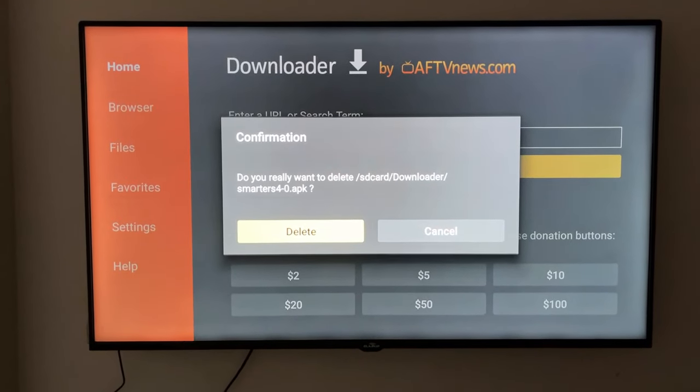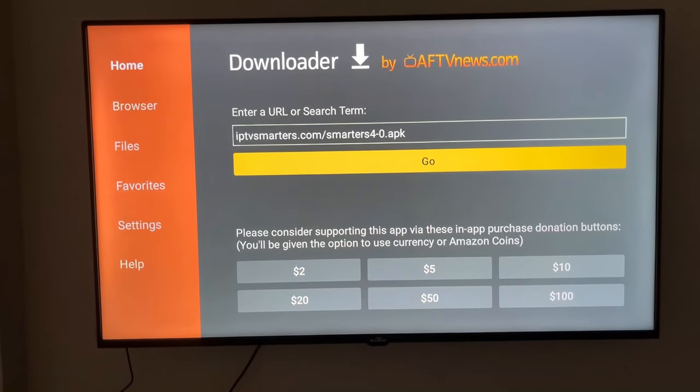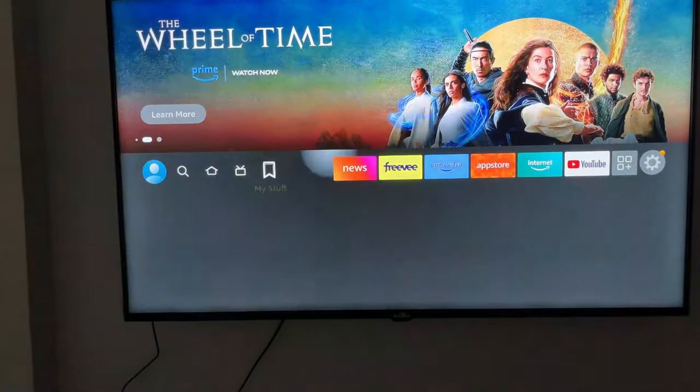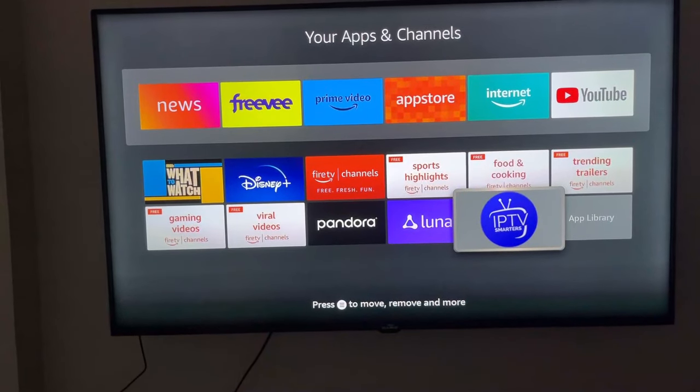I'm going to click Delete, and then Delete a second time — that's good for our storage. Now I'm going to click the Home button and navigate to the app, and as you can see, here it is.